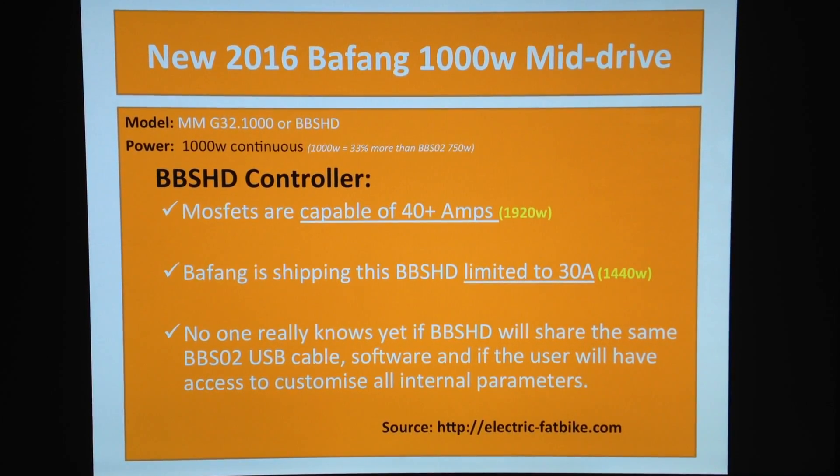They're not going insane shipping these units so powerful — you don't have a motorcycle license, you've got an electric bike. So Bafang is actually shipping this BBS HD limited to 30 amps, which is 1400 to 1440 watts. Watch my videos — I'm going with the same amount of power and the same RPM that this new mid-drive provides, doing 85 kilometers an hour. It's so powerful, so easy.